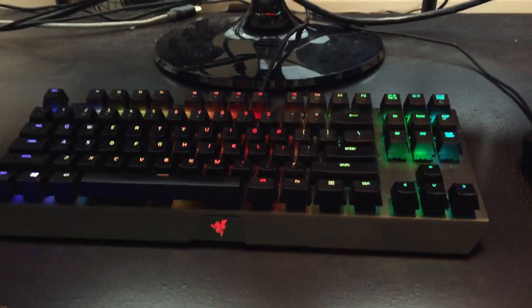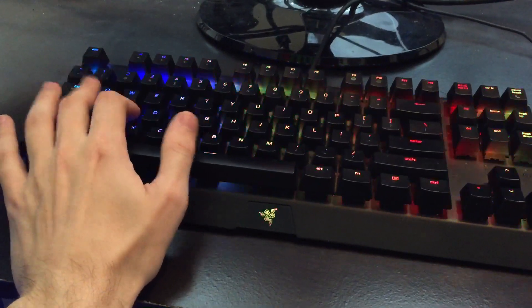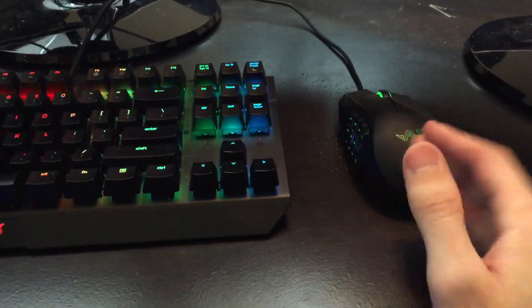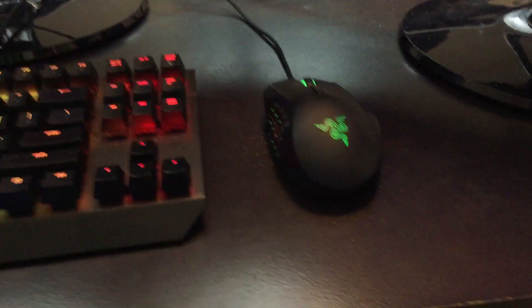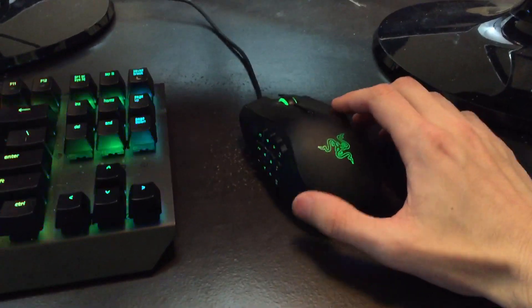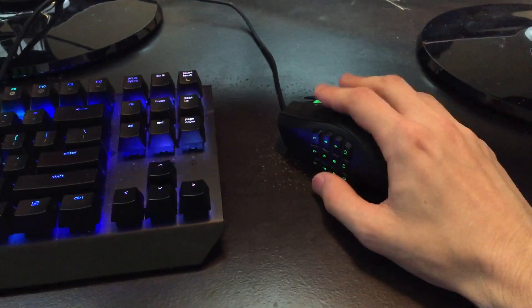This is my keyboard — I have an ASMR clicky keyboard video on my channel if you want to check that out. This is the Razer BlackWidow Chroma, Tournament Edition — you can see it doesn't have a numpad on the side. I really like the look of a compact keyboard, and it has the rainbow spectrum lighting which looks really cool. This is my mouse — the Razer Naga 2014 Edition. I've had this for a while but I absolutely love this mouse. It's so smooth and responsive, and it has 12 programmable buttons on the side which is absolutely amazing when you're gaming.